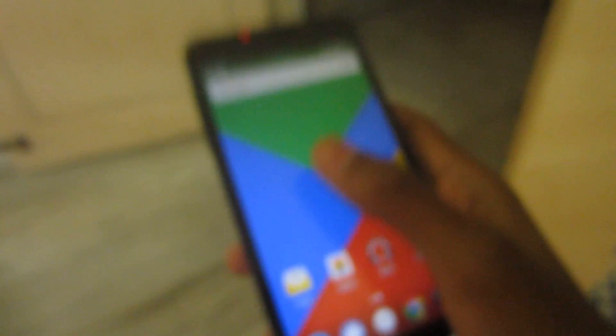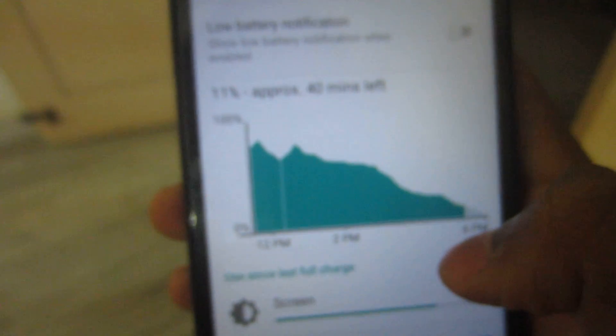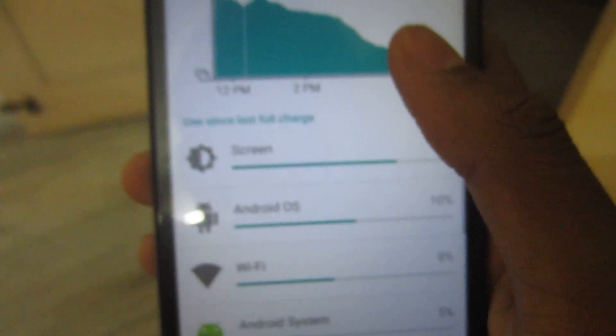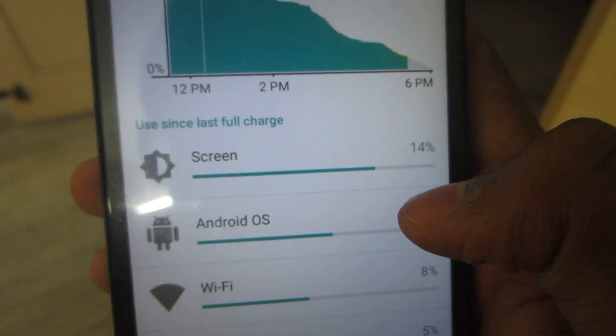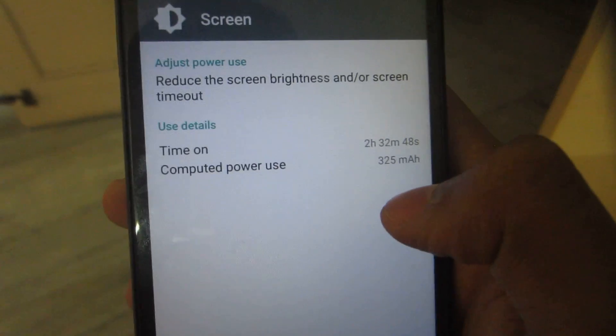This ROM comes with plenty of features. First, let me show you the battery backup. I've been using it since morning on a full charge and there's still 11% left — that's very good for my usage. Screen-on time isn't much, but it's not bad either.